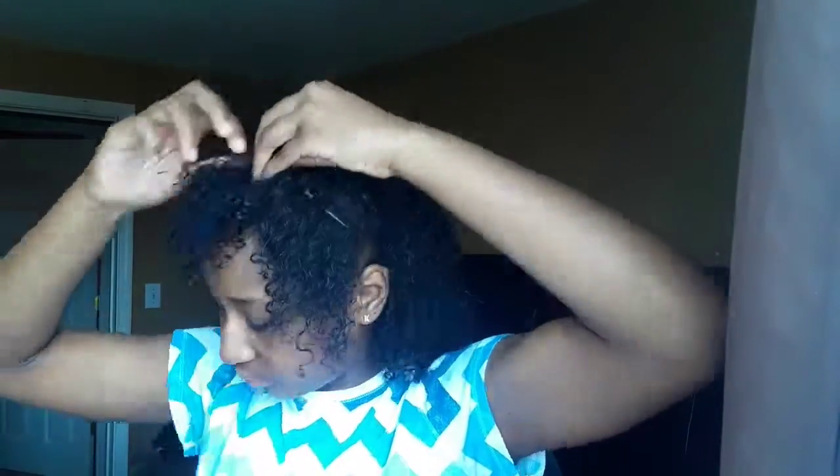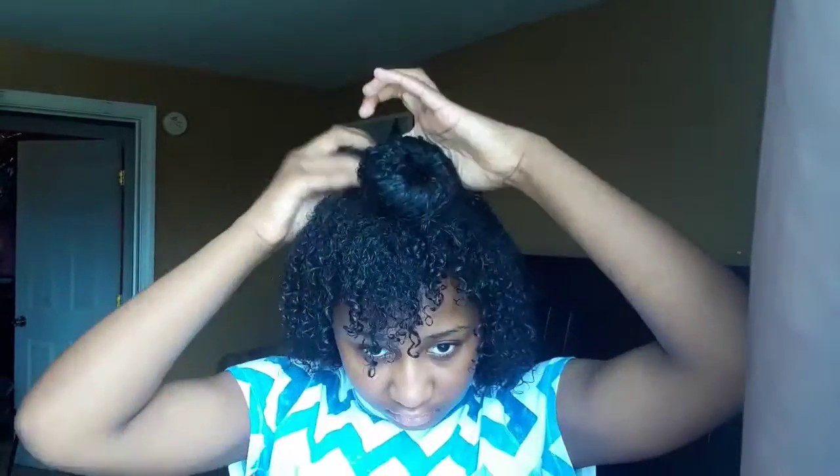And that's what you gotta do to get the desired look. I'm just going to take this donut and then wrap my hair around it just to create a bun.